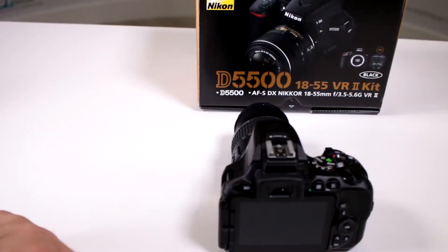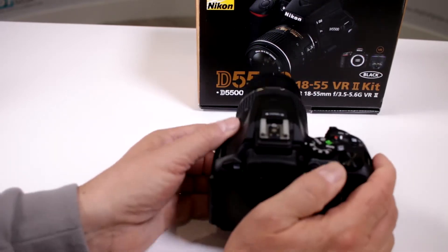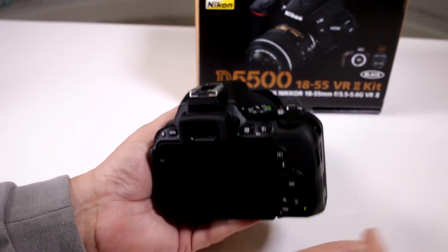Can I shoot RAW files with my new Nikon D5500? Yes you can, and they increased the quality of your RAW files now.